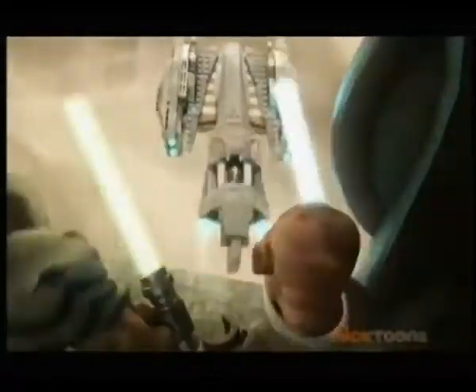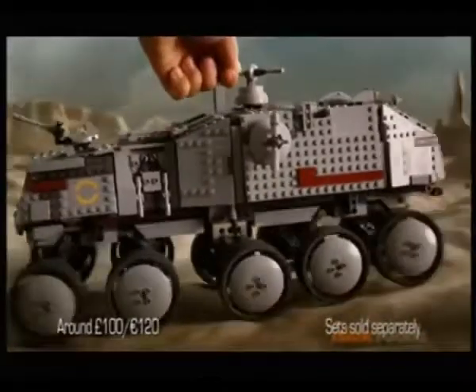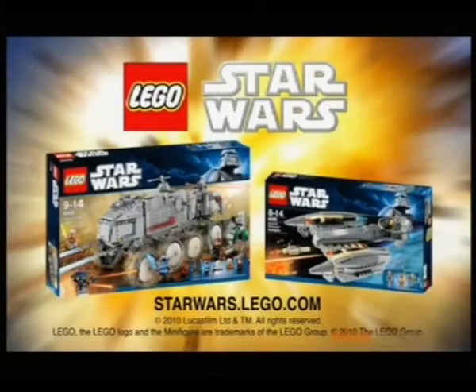New from Lego Star Wars. The Jedi are in pursuit of Cad Bane and General Grievous. Build a massive clone turbo tank and find General Grievous. The clone turbo tank and General Grievous Starfighter — new from Lego Star Wars.